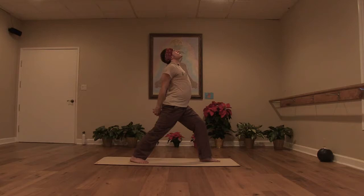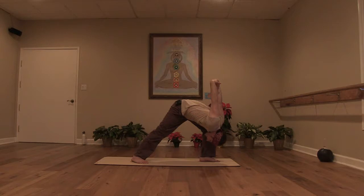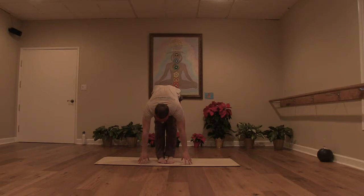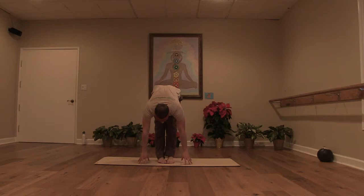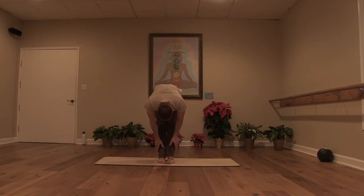Exhale, interlace the hands behind the low back. With an inhale, open the chest. Exhale, come forward — humble warrior. Left shoulder towards my left knee. Let my head soften, just relax in. One more breath. Exhale, hands to the floor. Step it forward — uttanasana, forward fold. Inhale, come up halfway lift, lengthen the spine. Exhale, fold in. Inhale, come back up halfway lift. Lengthen out. Exhale and fold. Inhale, come all the way to stand. Upward salute. Exhale, hands to the heart.